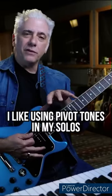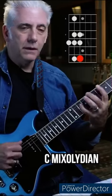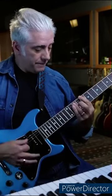I like using pivot tones in my solos. You can use these pivot points when improvising — for example, landing on the second.